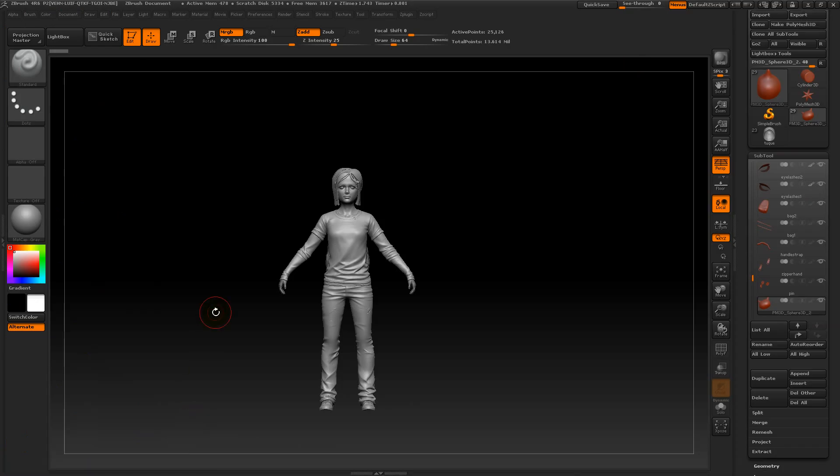Hey guys, today I decided to do a small video — nothing too fancy, no sculpting, pretty simple. Recently I got quite a few questions concerning base mesh and that kind of stuff when making a character. A lot of people are wondering if I actually do quite a bit of modeling in 3ds Max beforehand. So I decided to shoot a quick video showing exactly what I'm starting with when doing a character — what is a base mesh, whether I use one at all. I'll also quickly answer a couple of other questions. I apologize for my weird accent and I hope you understand.